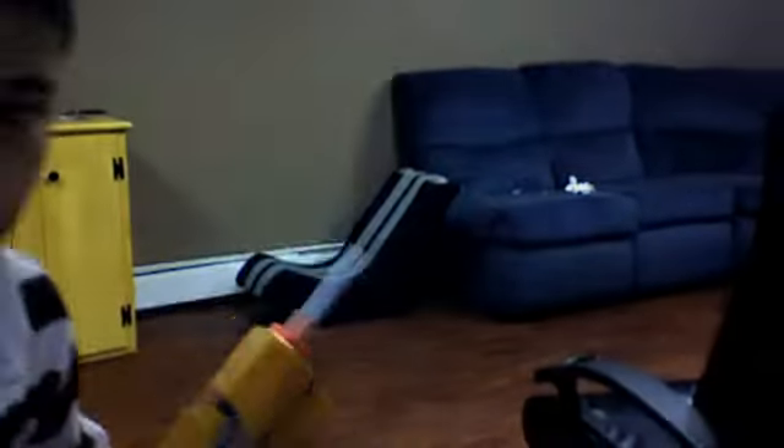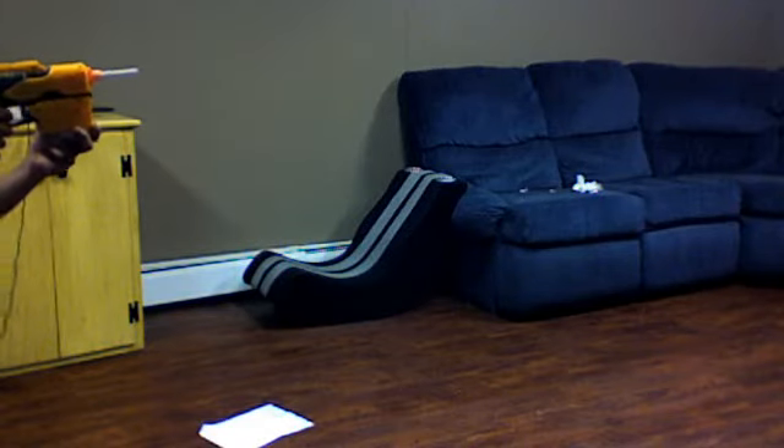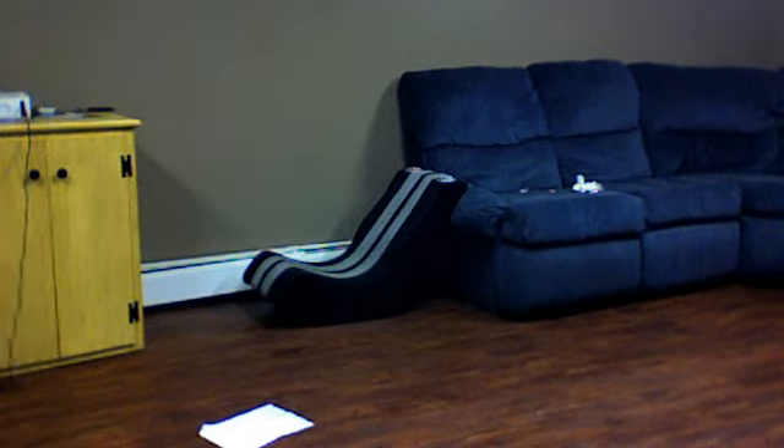I don't know how you're going to see this. It just flung back. Sometimes this will stay in the gun, but it shoots — so that's the good thing.